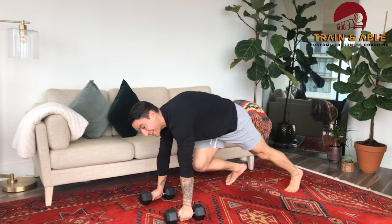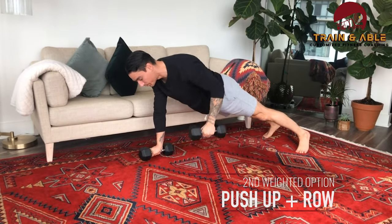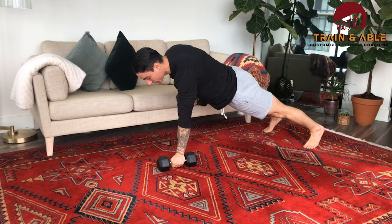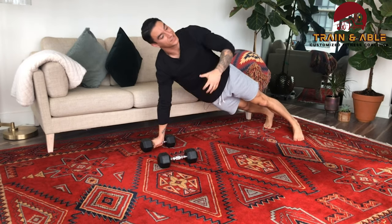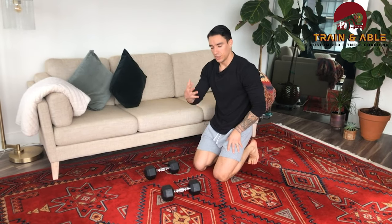Movement two for the weighted option is not a replacement but an addition — you're going to do a push-up and then row on each side, trying to have as little twisting of the torso as possible. That's the weighted option for movement number two.